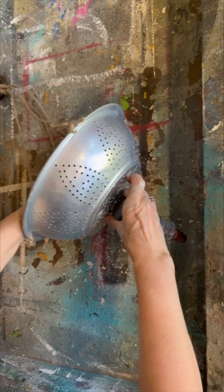I never throw much out because I know at some point I can bring these things together and create something beautiful, and I've created a beautiful plant hanger for my porch.